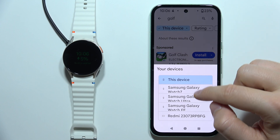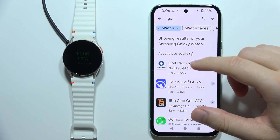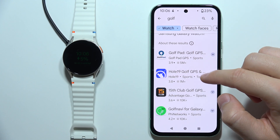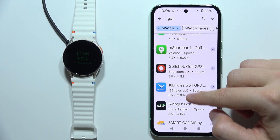Now click on this device and switch to Samsung Galaxy Watch 7. And now as you can see, we've got the most downloaded apps — we've got GolfPod, Hole19, GolfGPS, and some other apps below.